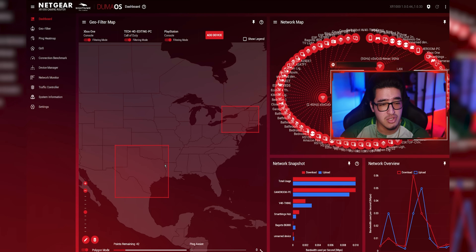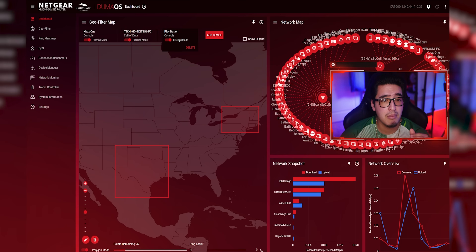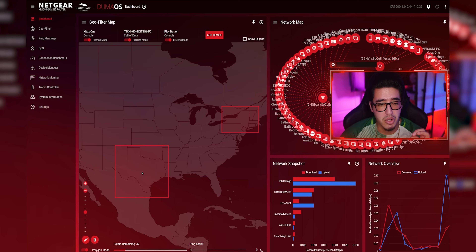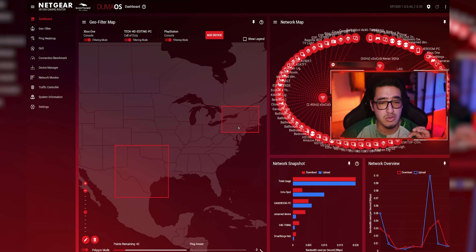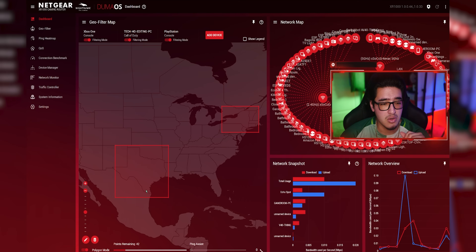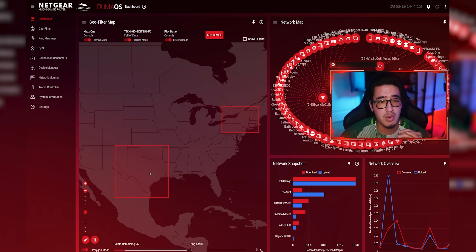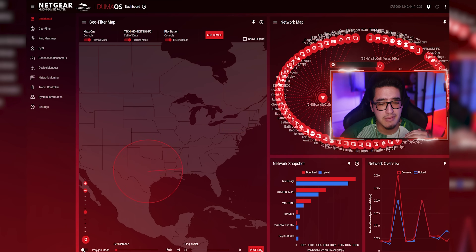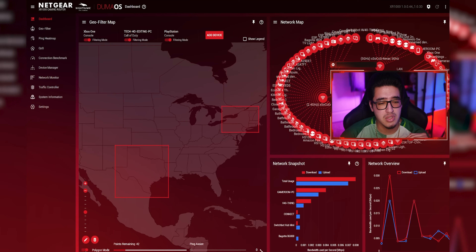In the geofilter, I have my Xbox, PC, and PlayStation set to polygon mode covering most of Texas and most of New York, since I still play with people back home in New York but want to keep ping as low as possible. When I'm not playing with friends in New York, I switch back to the regular geofilter mode set to about 500 miles.